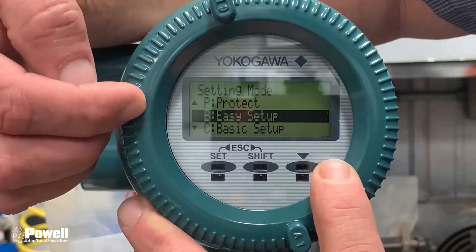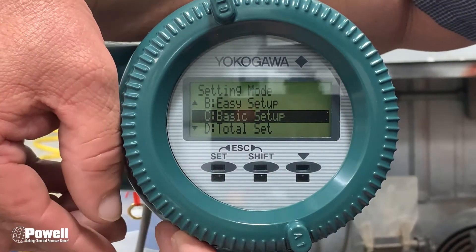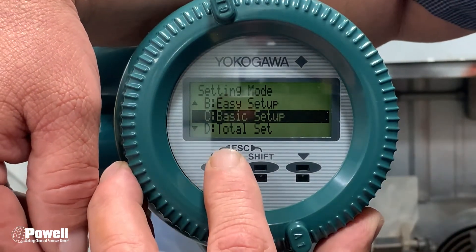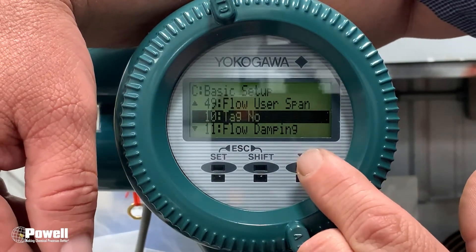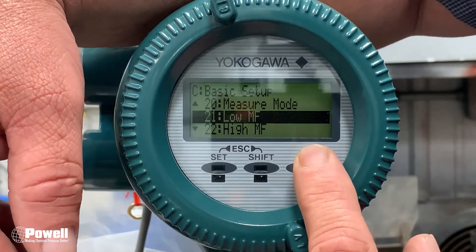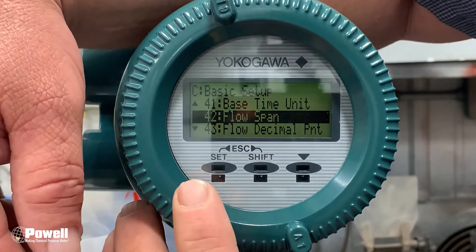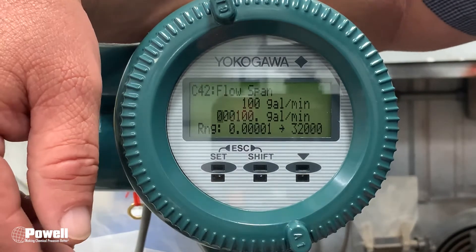Using your arrow key to move the cursor, go down to Basic Setup. You want to see what the span of this transmitter is, so go into Basic Setup by pressing Set. Then use the Down Arrow key until you find Flow Span. Press Set to go into it. As you can see, it is set for 100 gallons per minute.